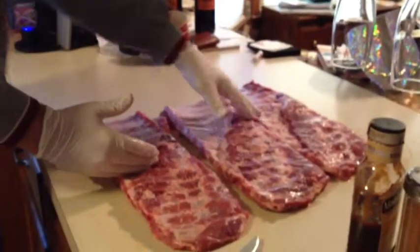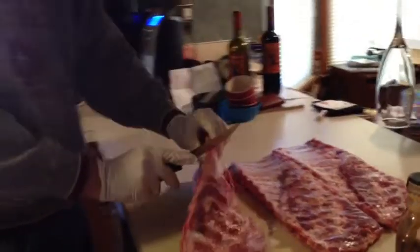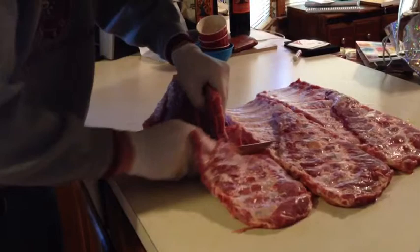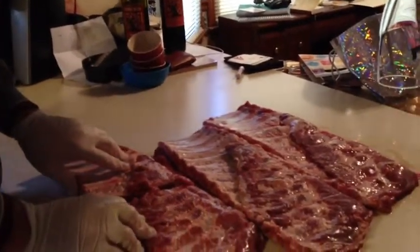Alright, next thing — after you get the membrane pulled off, what I'm going to do is cut all these racks of ribs in half, just because it fits a little better on the rib rack I use. I try to get as close to half as possible. So we'll just wind up with six half racks of ribs. Once you get those cut apart, you're ready to start doing the rub, which I'll do that here in just a second.